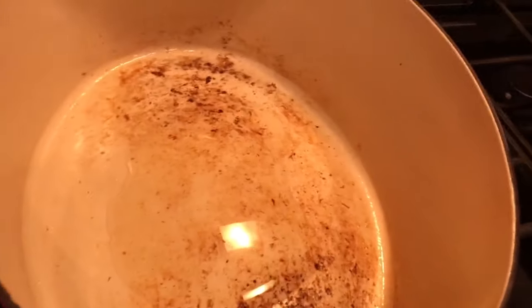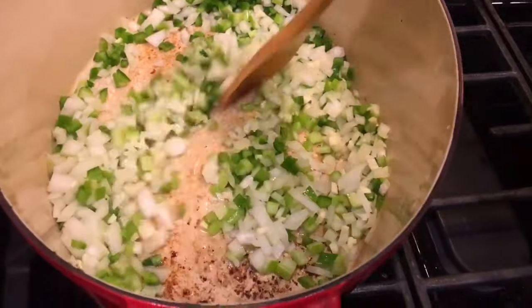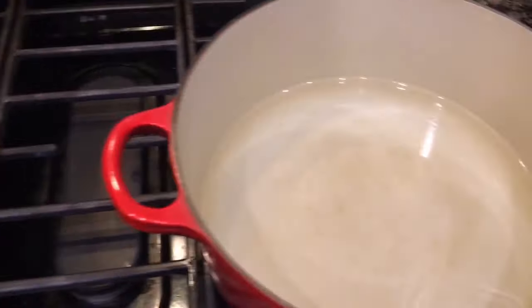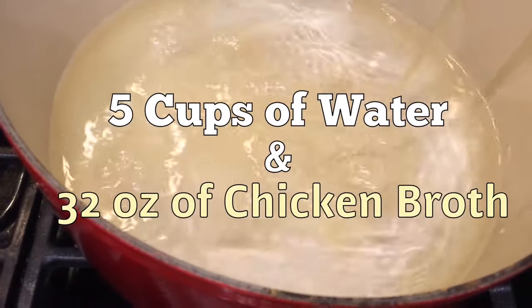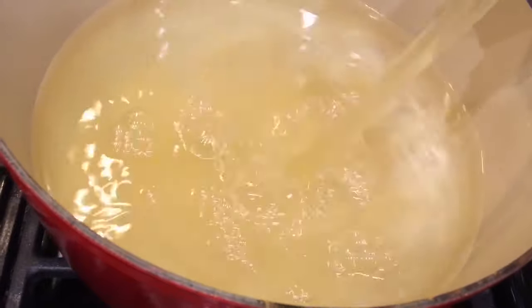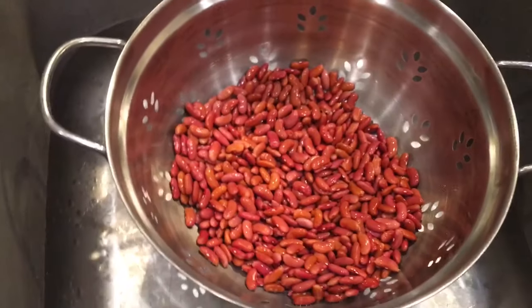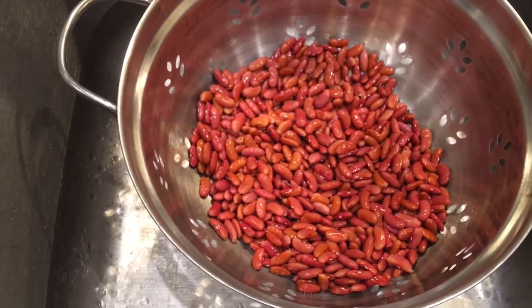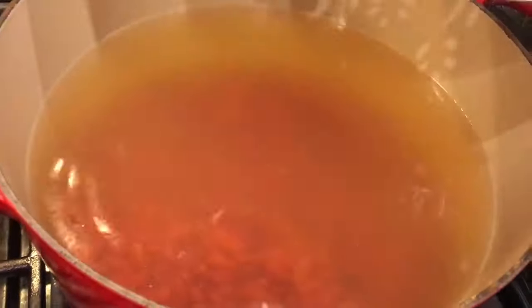We've removed our sausage, we're gonna add a little bit of vegetable oil and drop in our vegetables. We want to keep moving this all around and get those drippings up from the bottom of the pan. In our pot off to the side we've got five cups of water and 32 ounces of chicken broth. Turn the heat on high to bring it to a boil. We've also got some dry kidney beans that we washed and checked for any broken pieces, and we're adding those to the pot.